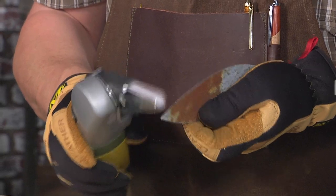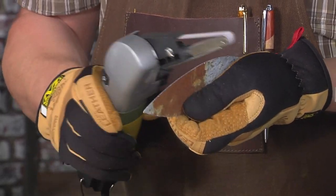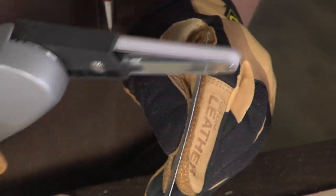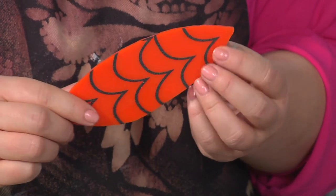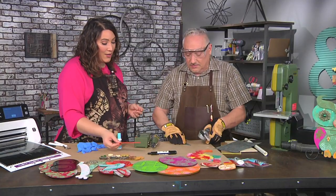I always knew you could use a saw to cut wood, but I somehow thought you would need special equipment to cut metal. I changed the blade to one that'll work with wood, acrylic, and metal. This shape was cut from acrylic — you just need to make sure you're using the right blade.